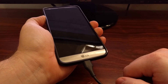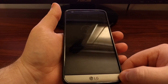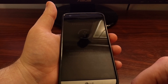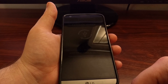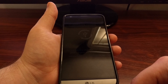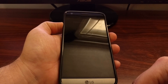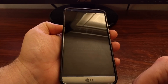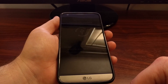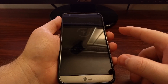While still holding the volume up button, plug in the USB cable. You're going to see a download mode indicator, and then you're going to be taken to a screen that says 'Firmware Update.' Note that for some reason this firmware update screen is at very low brightness — I don't know if there's a way to change this.